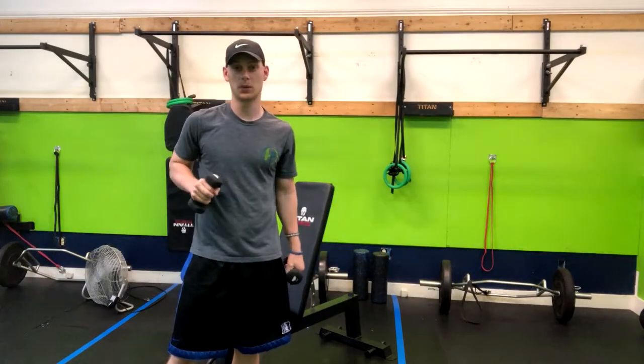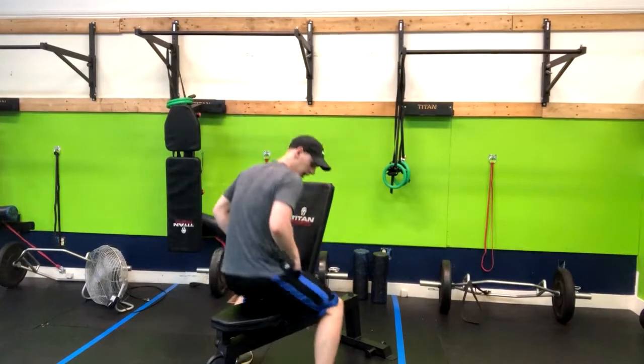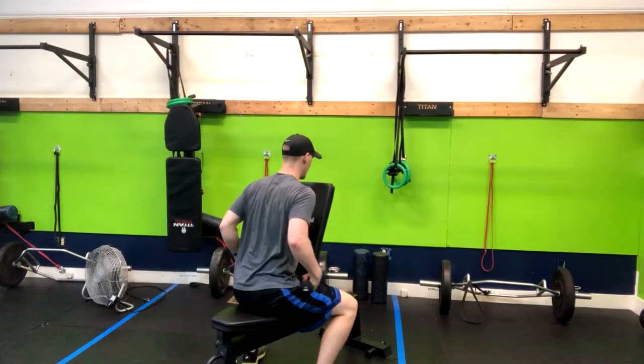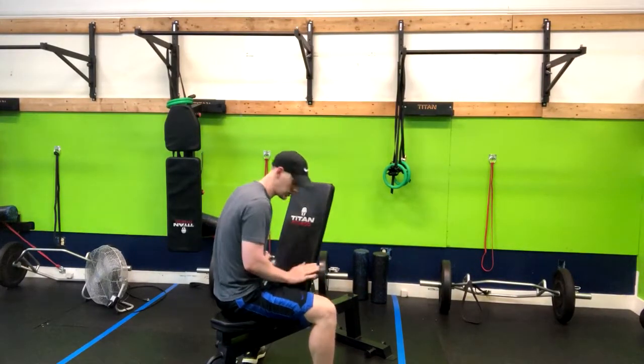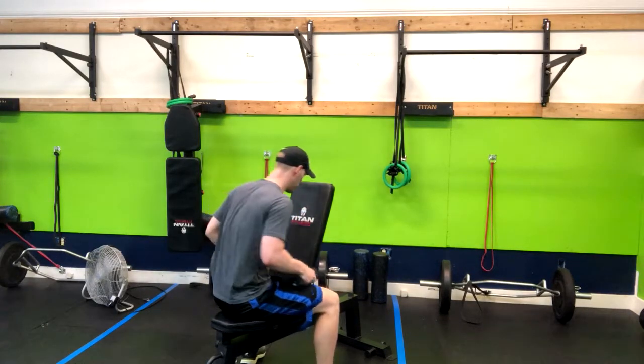This next exercise is the chest supported lateral raise. You're going to want a couple of lighter dumbbells, sitting into the bench. I have this adjusted so it's not completely straight up — it's just at a little baby incline, so about 15 degrees.